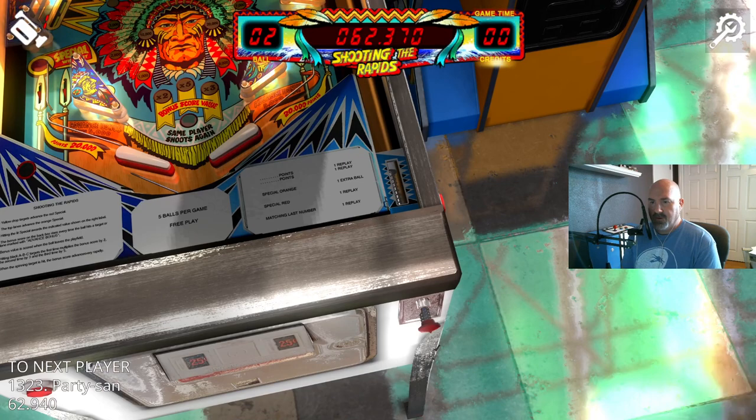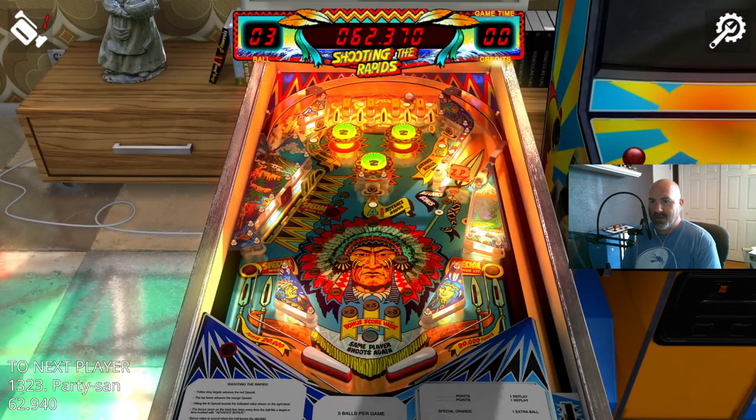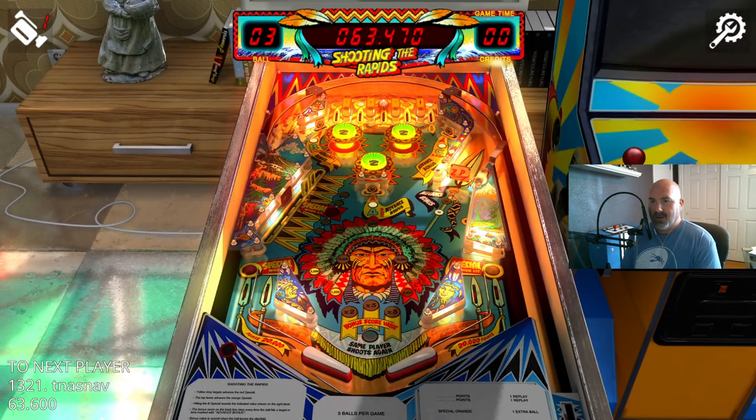I was wondering if you could alter the trajectory of the ball by nudging like you can on Pinball Arcade — it doesn't look like it.